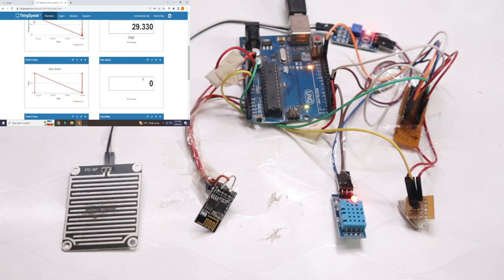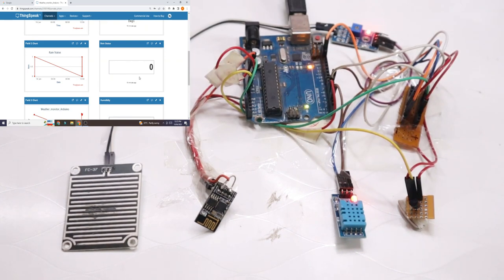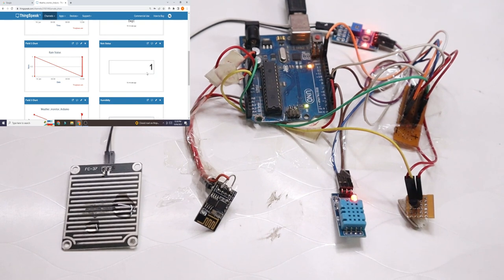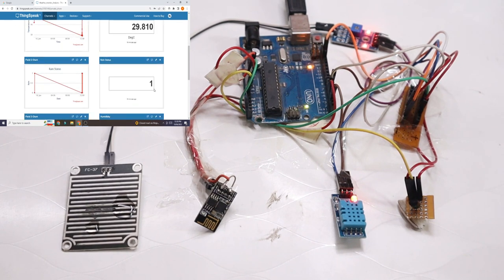The rain sensor currently shows zero — rain is not detected. I will put some water droplets on the rain sensor so that the zero value will turn to one on the website. Once I put the water droplet, the rain sensor's second LED will turn on, meaning rain is detected. It will take about 30 to 45 seconds to update the status on the web page.